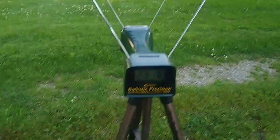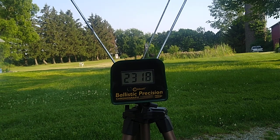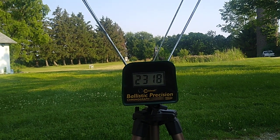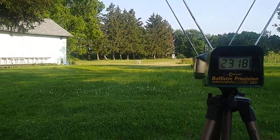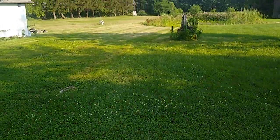For the spread on a 10-shot group: the low was 2291, the high was 2343. That's about 52 fps extreme spread, which is good for this type of ammo.